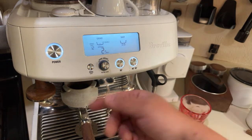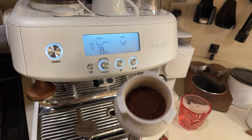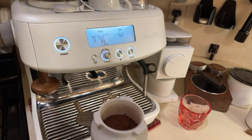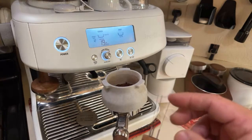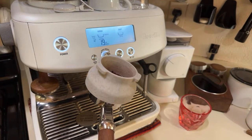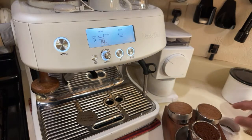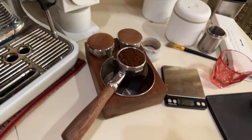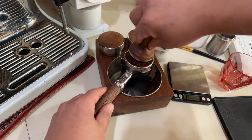You hear the noise — that means there's no more coffee to grind. I know some of you have heard about WDT — I even have a video on that. This is a homemade WDT tool: a wine cork with acupuncture needles. But you do not need WDT with double-wall pressurized baskets — I'll show you why.